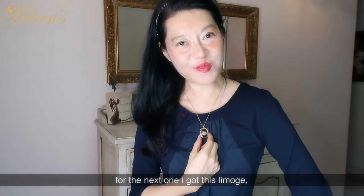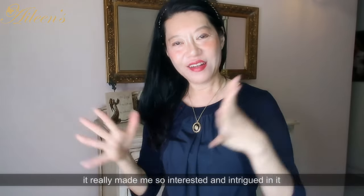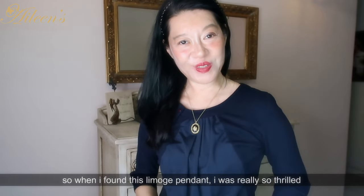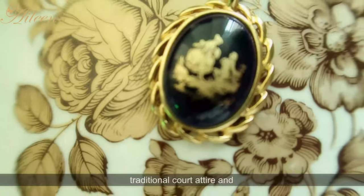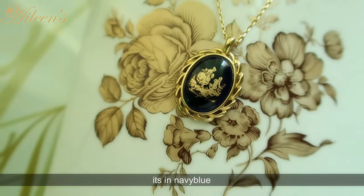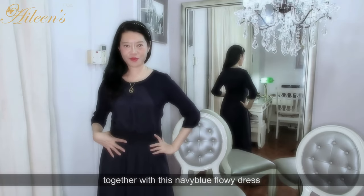For the next one, I got this Limoges piece. I wasn't really aware of Limoges that much before, though I've seen my mom have a few pieces. But because of Stephanie from the Chateau Diaries, it made me very interested and intrigued. When I found this Limoges pendant, I was really thrilled because it encapsulates what French things are all about. I love it — it's got a painting of a gentleman with a lady in traditional court attire, and it says 'Limoges, made in France' on the back. It's in navy blue with the figures painted in gold, a gold frame around the pendant, and it comes with a gold chain.